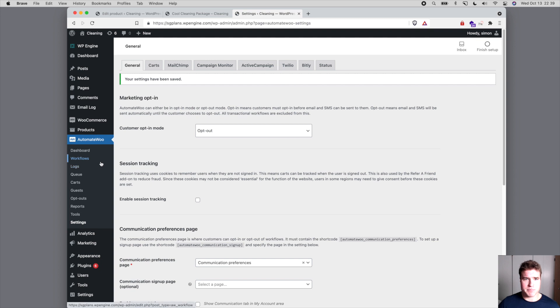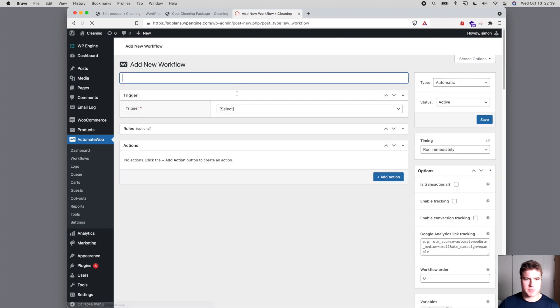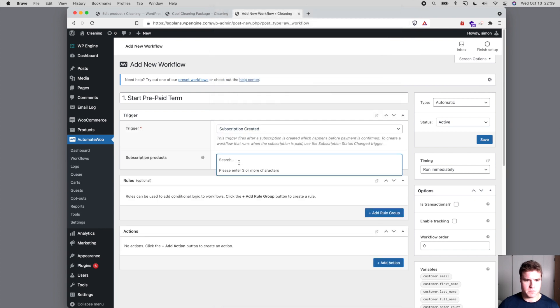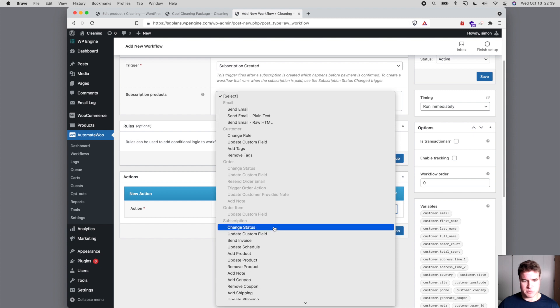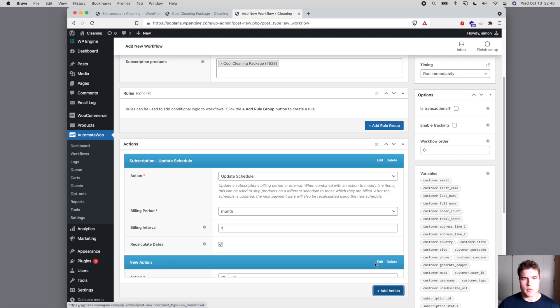Now let's dive into how to best accomplish this. I'm going to create a new workflow called 'Start Prepaid Term'. This will trigger when the subscription is created for our Cool Cleaning Package. When the customer pays $120 — plus $5 shipping for the first order, so $125 total — I want to take this action: after the subscription is created, update the schedule to monthly, with interval of one, and recalculate the dates.